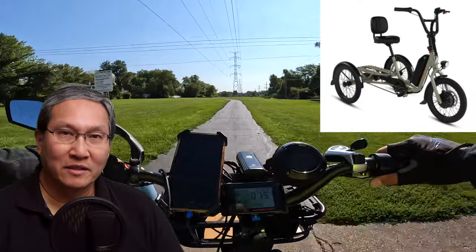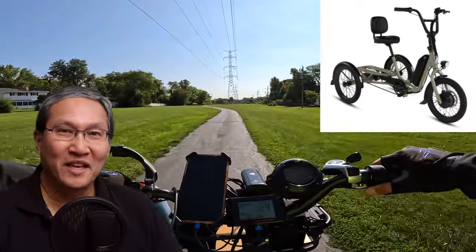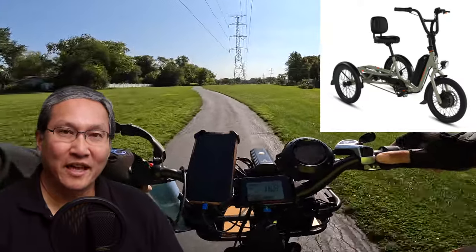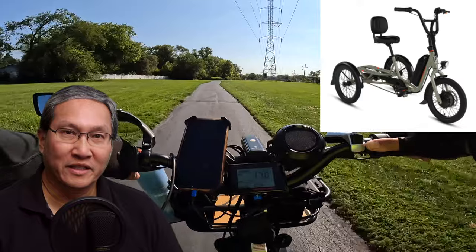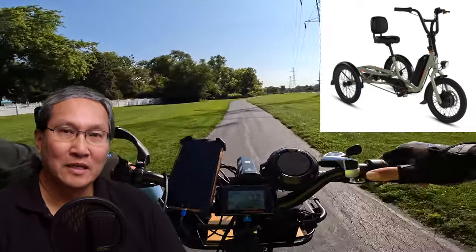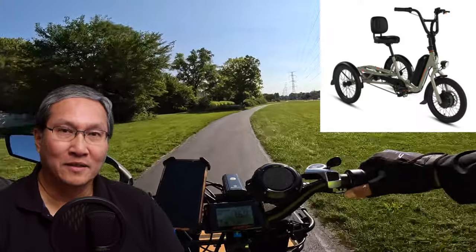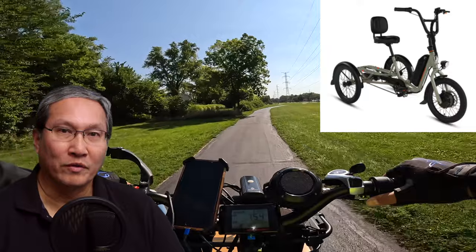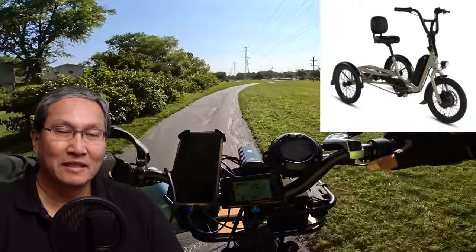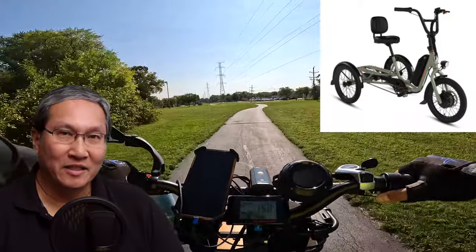Many of you commented on both of those videos, and I got the distinct impression that none of you really wanted to get one. Of course you wouldn't, unless you had a reason to get an e-trike. But you have to remember there are a number of people who have mobility issues and can't ride an e-bike — those are the people they're going for.